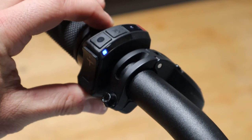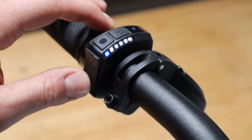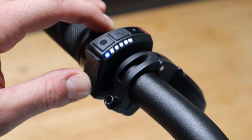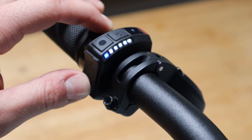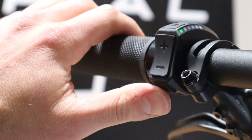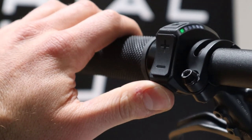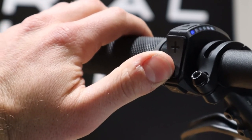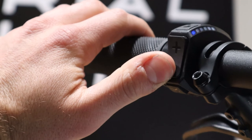The last button to cover is the walk assist button. It is located on the bottom of the remote, and if you press and hold the button a blue LED will begin to flash. If you then press the decrease button on the rocker switch, walk mode will be enabled for as long as you're holding the button. For a more in-depth rundown of walk mode you can also check out our walk assist video on SerialOne.com.